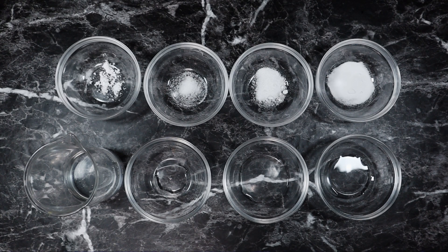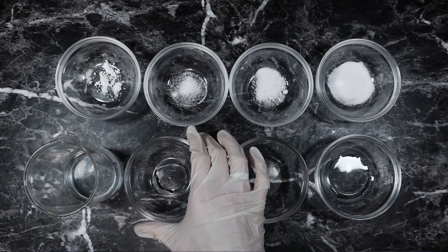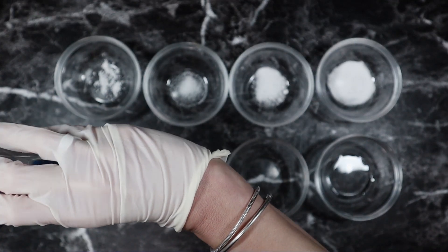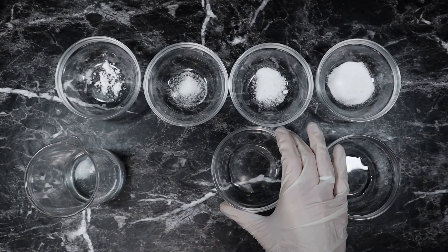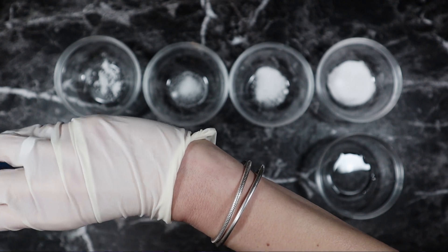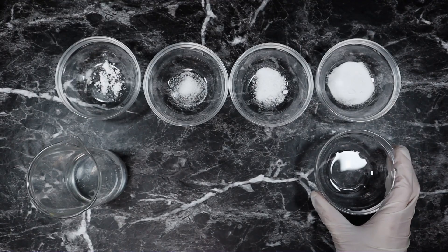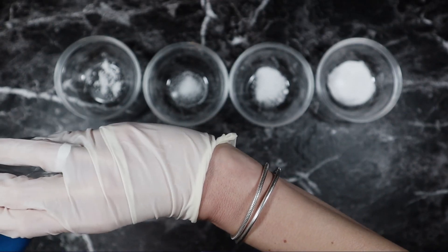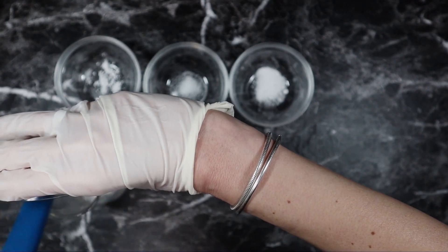Starting with the water phase, this beaker contains 74.2 grams of distilled water. To that I am adding 2 grams of glycerin, 5 grams of a 1% hyaluronic acid solution, 2 grams of propanediol, and 2 grams of niacinamide.